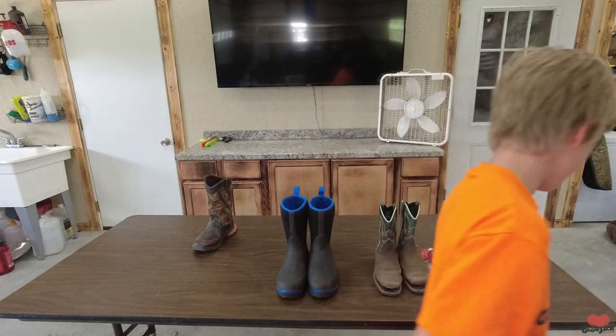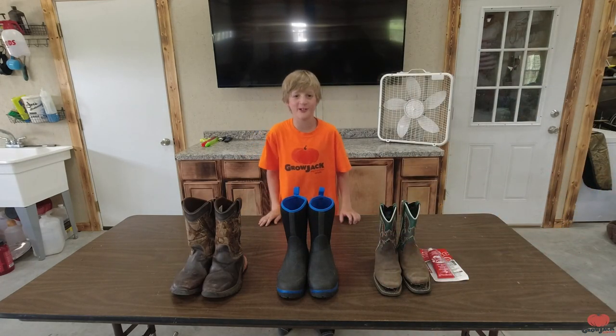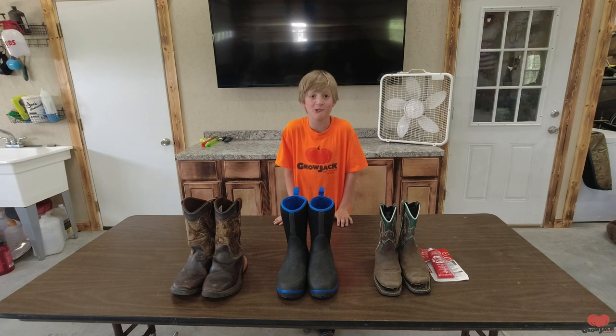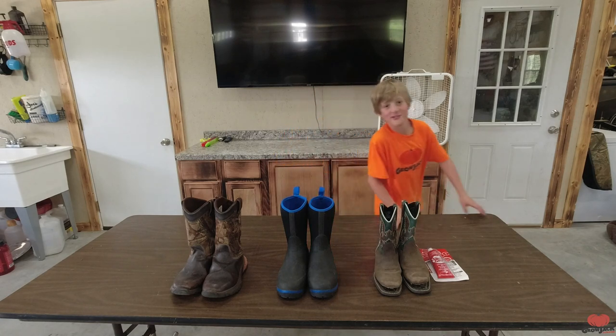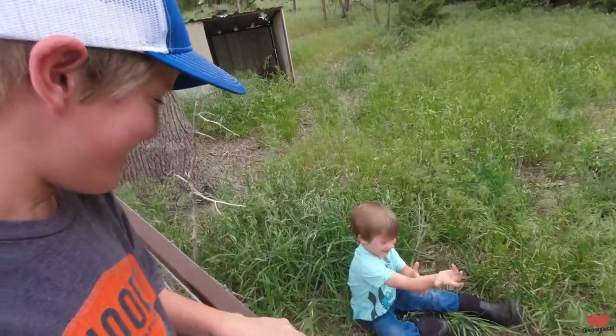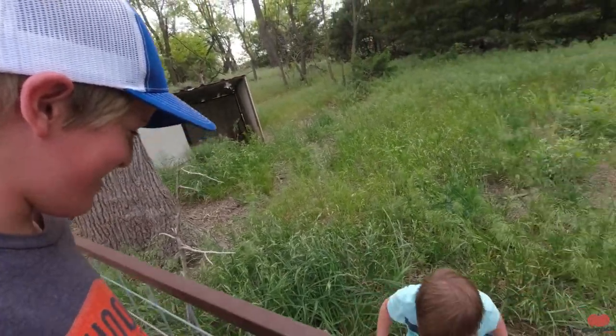Thank you guys for watching the video and staying till the end to watch the boot review. I hope you go and try some new boots out and got some advice from me. I'm gonna go and wrap this video up — go down there, ring the notification bell, like, share, and subscribe if you haven't already. We'll see you in the next video!